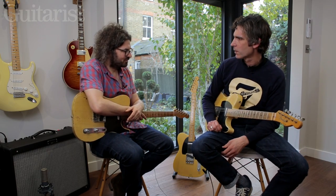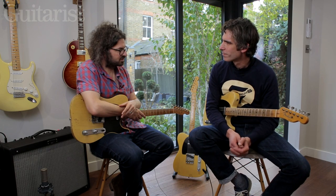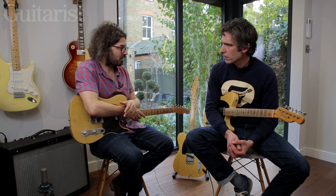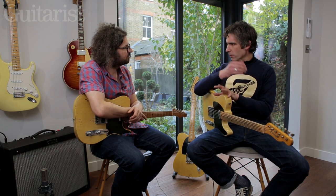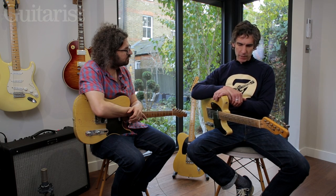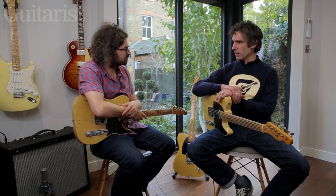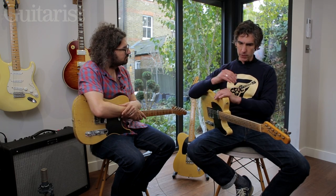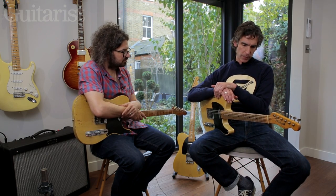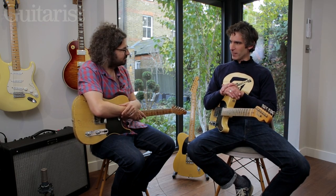One quick question before we move on to the reissue: I know some players like Guthrie Govan prefer light strings — nines — because Tellies should be slinky, while others like Josh Smith string them up with huge gauge strings. It depends very much for me on each guitar and the sound I'm trying to achieve. Personally, I think Broadcasters and early blackguards lend themselves to a heavier gauge string — the tone of the guitar really comes across a lot better. But ultimately, string gauge is a personal preference and there's no right or wrong.